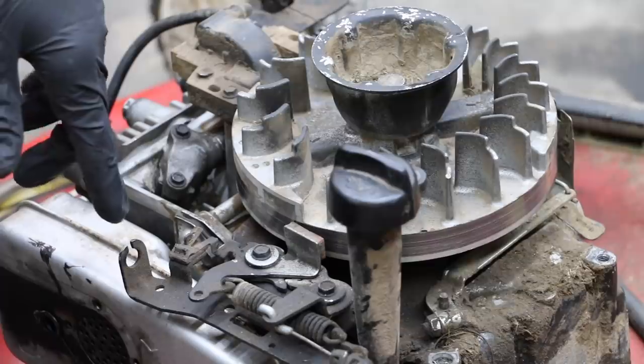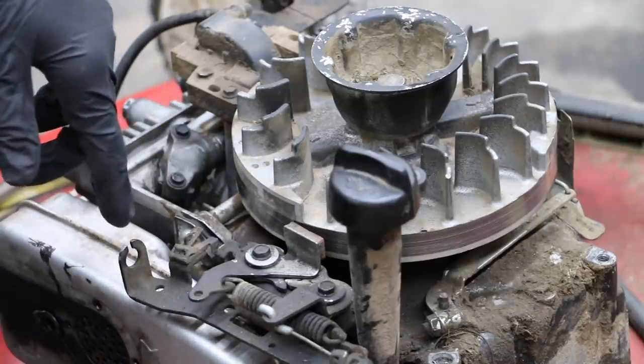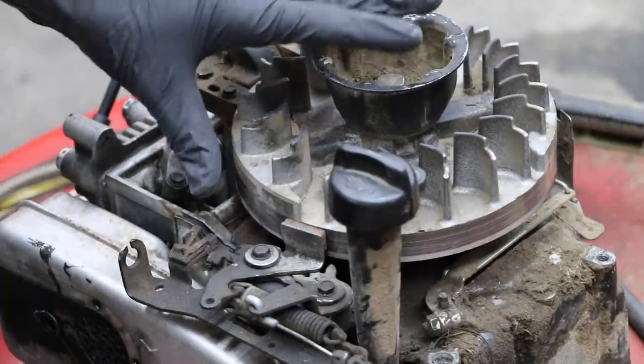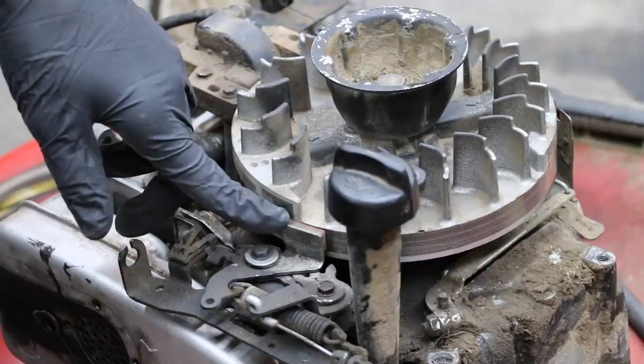This time of year there's not a lot of grass to mow. So in order to apply a load to the engine, I'll be using the engine brake. When the lever on the handlebars is released, the brake is applied — this is designed to bring the engine to a sudden stop. So this will allow the engine to work under a significant load, and we'll see if WD-40 is up to the task.